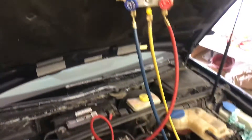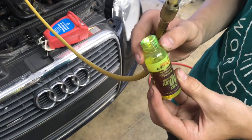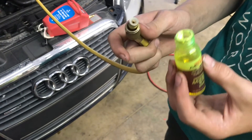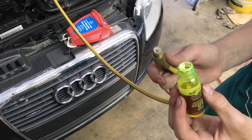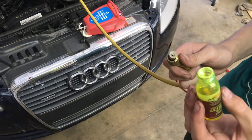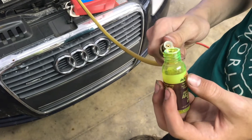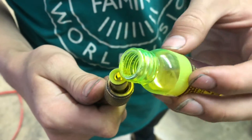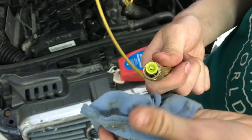Just in case there are any future leaks, we're going to add some of this universal dye — it makes it a lot easier to find leaks if there are any. You want to be careful not to pour this over the engine bay, because if you were to spill any of it it would make diagnosing the problem a lot harder, so we only need a little bit in here. We want to make sure we wipe off everything we can — we don't want a chance of spilling this anywhere.